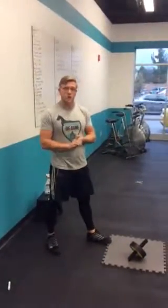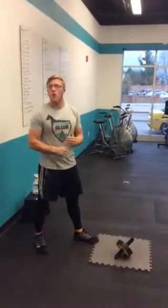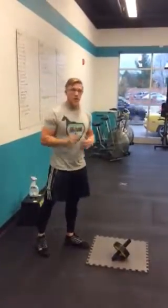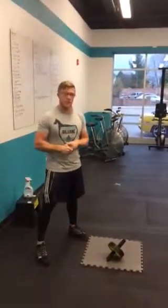Alright, welcome back. Last video we talked about toes-to-bar, and a great assistance exercise to build the strength for that toes-to-bar was the ab wheel rollout, which we don't always get to perform during class. It's one of those things that you may need to do a few sets and reps when you get to class early or sometimes when you have a little bit of time afterwards.